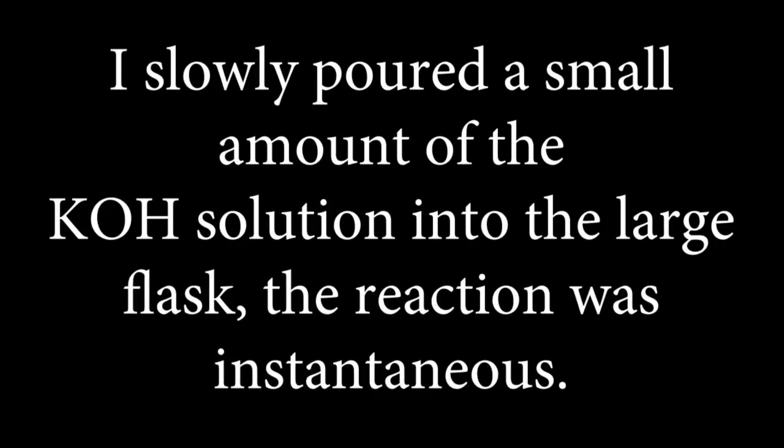I slowly poured a small amount of the potassium hydroxide solution into the large flask. The reaction was instantaneous.